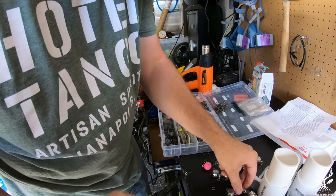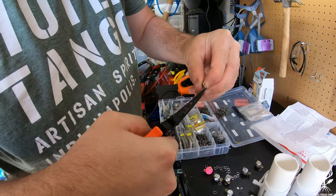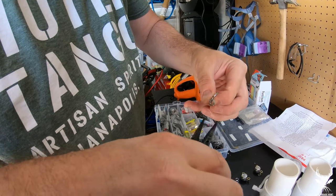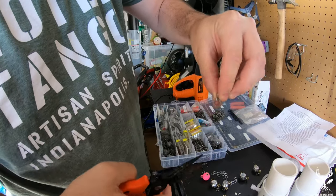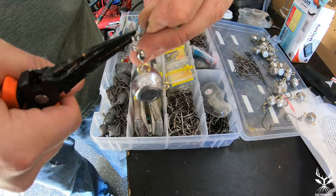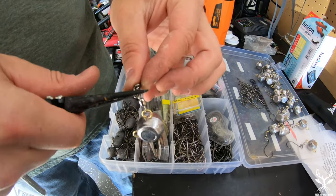Here we're using our pliers to add an eyelet to the swivel that had been poured into the lead. You just slide the ring onto the swivel — this is eventually going to hold our hook. Now that the eyelet's on, we can go ahead and add the hook. Just be very careful when you're doing this because you don't want to end up with a hook in your hand.